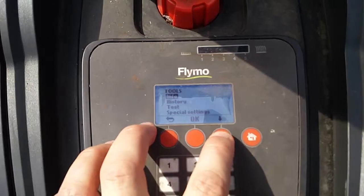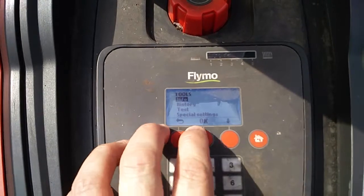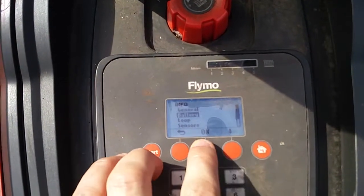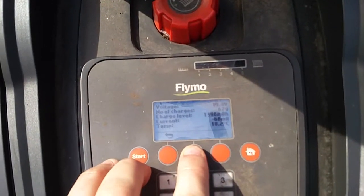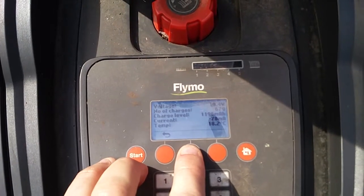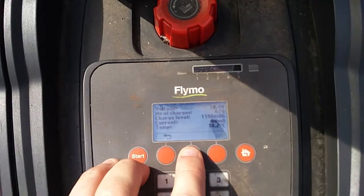In expert mode, if we go into settings, you get some additional options — for example, info, history, tests, and special settings. If we go into info, we get some cool information: for example, the battery section tells us what the voltage is, the current charge level, the current being drawn, and the temperature reading from the sensors on the battery.